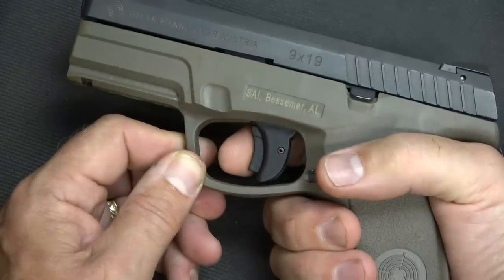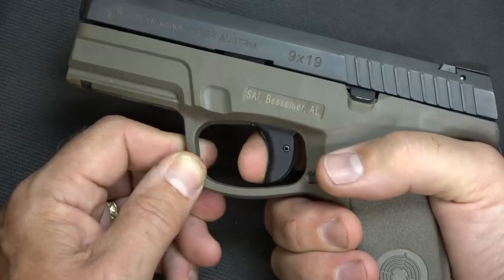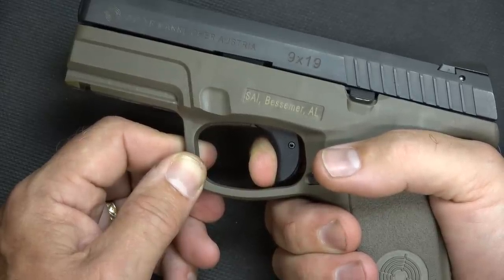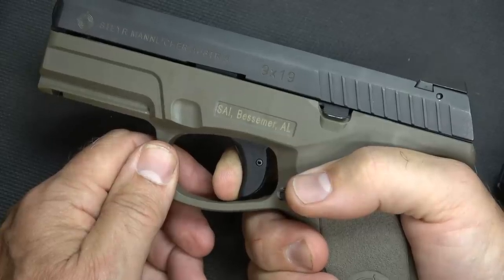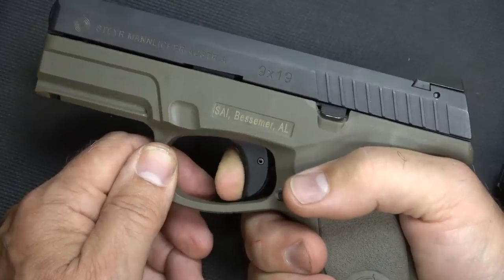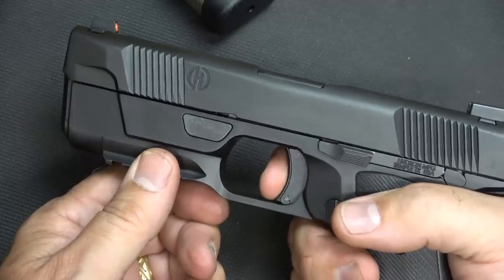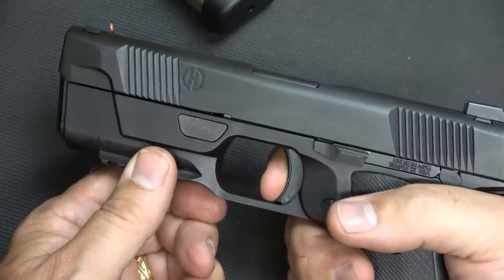Here with the Steyr M9, you have your standard trigger safety. There's some take-up, and it's kind of mushy, but it does have a nice clean break once you get past a little bit of that tension. The reset is right there — real short. That's a nice trigger, but it does have a little bit of mush. Reset on the Hudson — right there. That reset is just incredible, and then a nice clean break.